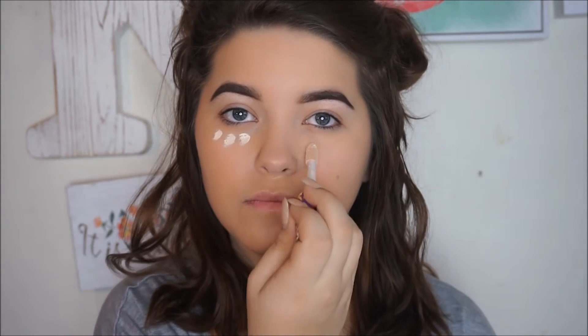Now I'm just going to go in with the Tarte Shape Tape Concealer. It's kind of semi-new — I've been using it for a while, so this isn't me testing it out, but I can still tell you my opinions on it. You see how I've done the concealer like this and not in the big triangle like a lot of YouTubers do. When I first bought it I did that, and I feel like it was a complete waste of product. This product spreads on its own and still has great coverage without doing the big triangle.